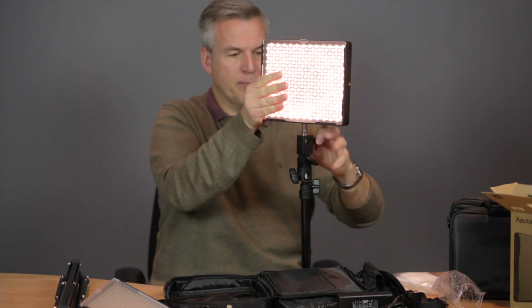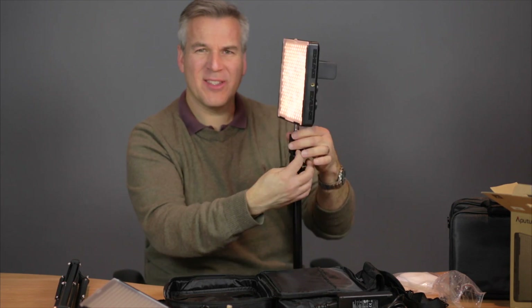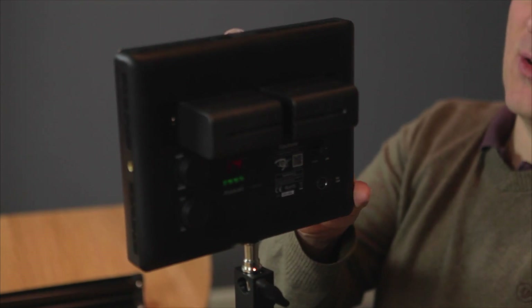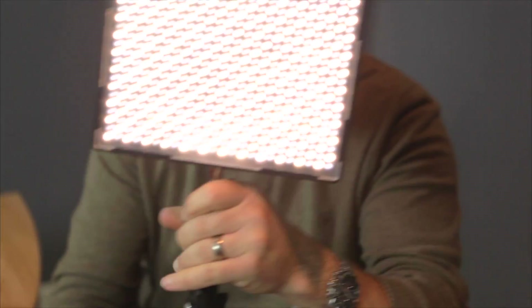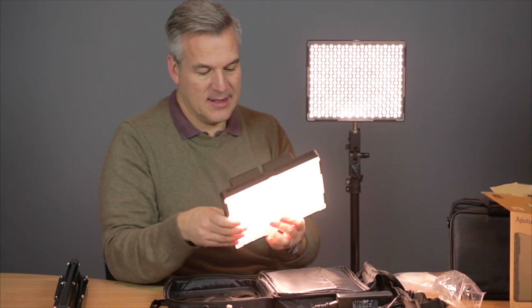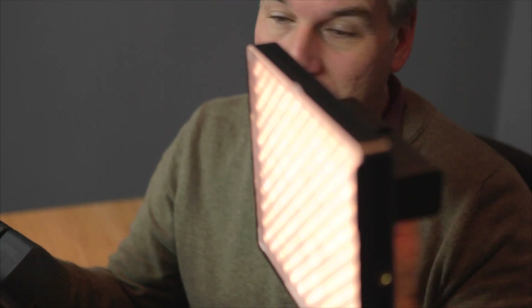That simply just screws into the bottom of here, and then that's my light set up on its stand. I can adjust the angle on this — we can tilt this to a position we want, and adjust the height as you're used to. Also there's a thread on the other side of this light, so if I wanted to I could adjust this panel up the other way so it's in a portrait mode rather than landscape. So that's one light and that's the second light, and no guesswork involved.